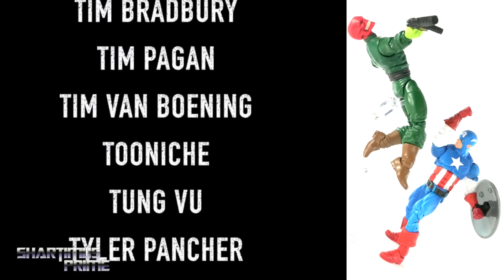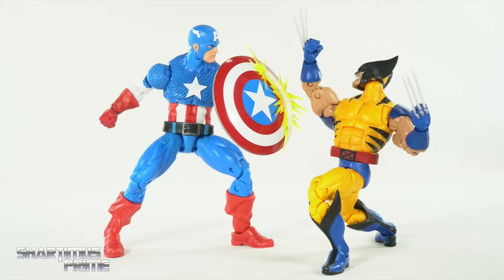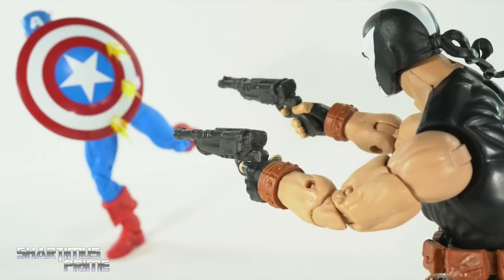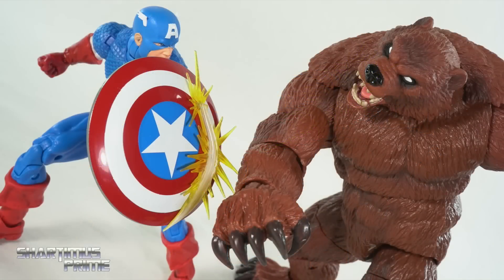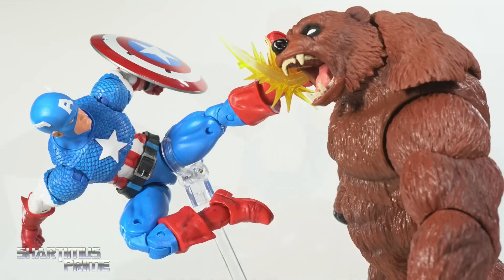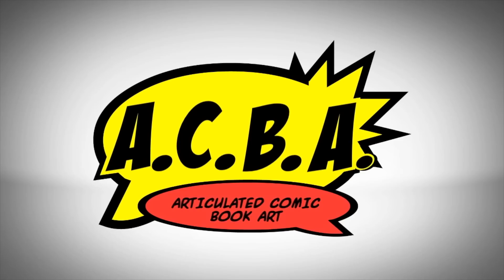At the price point of around 35 to 40 bucks, these things are expensive, but you get a lot with this thing. This is already one of my favorite figures of the year — definitely going to be in the top 10. I haven't gotten this lost in an action figure abyss all year. Let me know what you guys think of this figure. For the latest Marvel news and a photo gallery of images, check out MarvelousNews.com. You can also find me on Instagram, Twitter, Twitch, and TikTok. Thanks — catch you guys later!